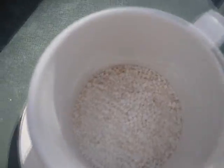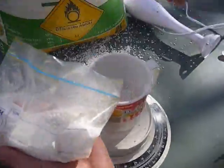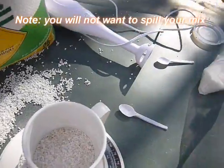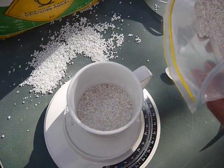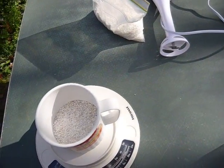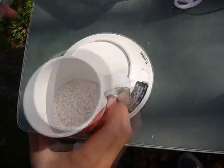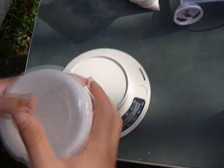We encountered a few technical difficulties, as you can see, but we've perfectly measured our 200 grams, and now we're going to show you the next stage, which is grinding it into fine dust — otherwise it doesn't work.